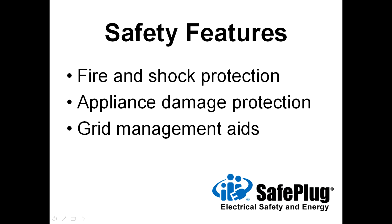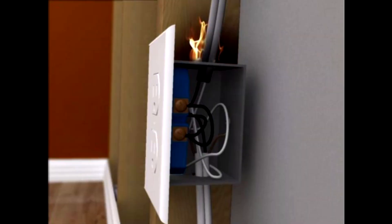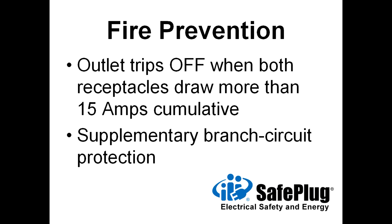SafePlug outlets also provide important safety benefits, including fire and shock protection, appliance damage protection, and tools for electrical utilities. To prevent fires, SafePlug outlets prevent heat buildup from overloaded appliances and building wiring. For example, SafePlug 15-amp outlets will disconnect electricity from appliances when both receptacles together draw more than 15 amps of current. This feature supplements circuit breaker protection.